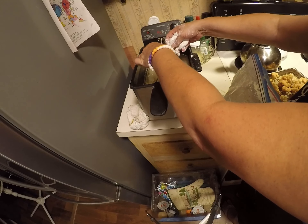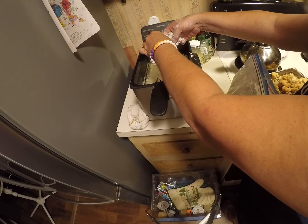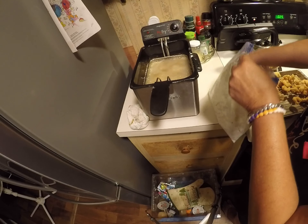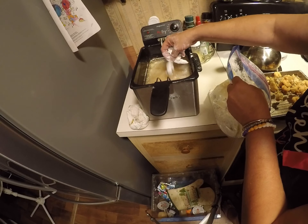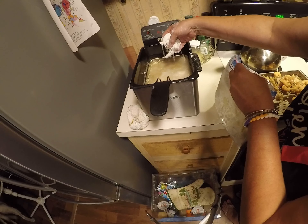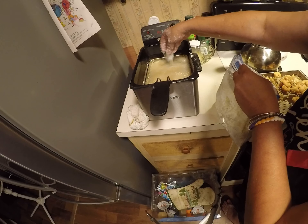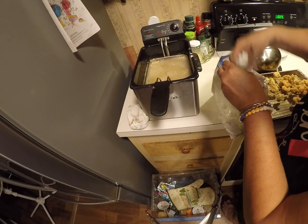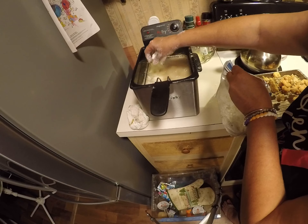Y'all see that grease pop on me? That'll be it that I'm going to add now. There's plenty of room in there — it's a big fryer.